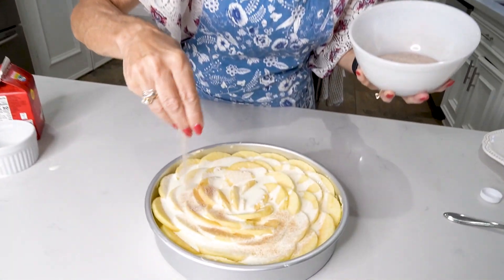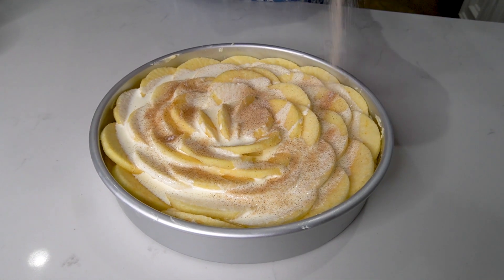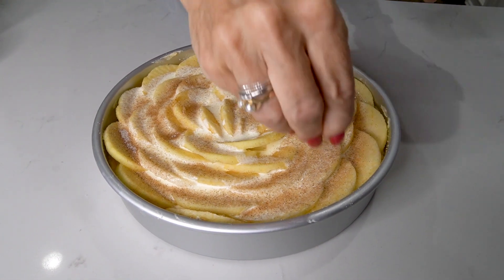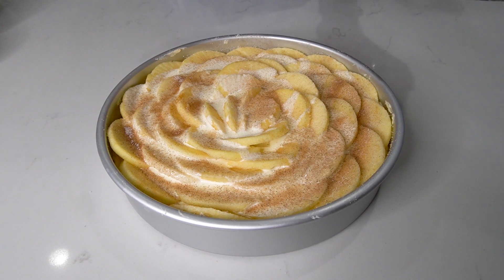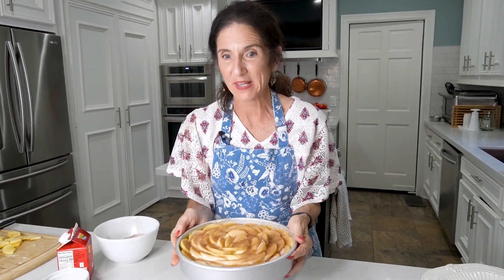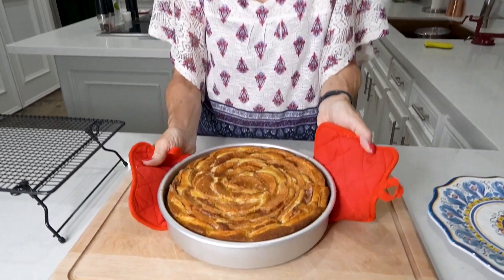Now your sugar and cinnamon — sprinkle as much as you like. This is a whole half a cup of sugar, but I like to cover it pretty well because nothing is more yummy than sugar and cinnamon. This looks beautiful and it's heavy. So now we're going to put this in the oven for about 40 to 45 minutes. Take a toothpick and stick it in to see if the cake comes out dry.